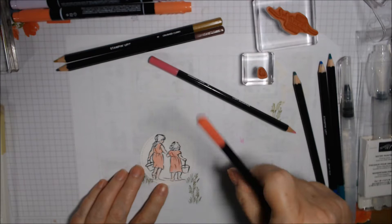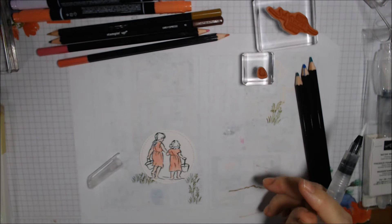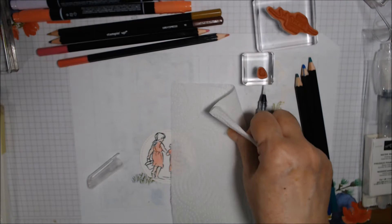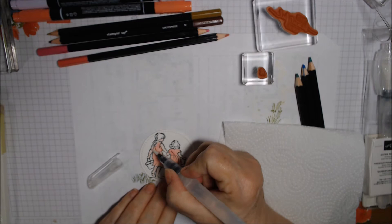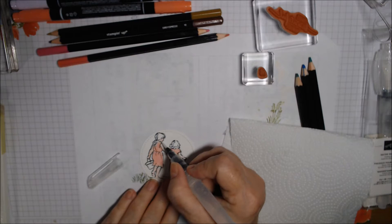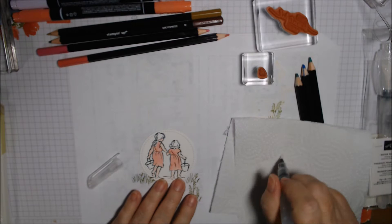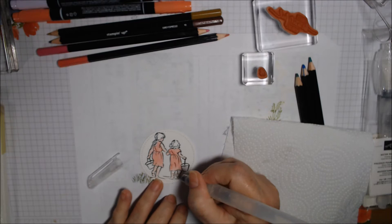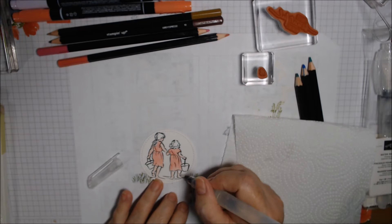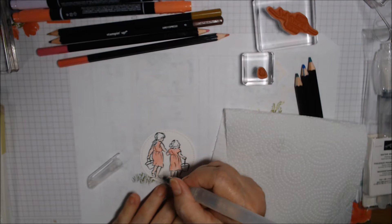Let's try the water pen and see how the fleshy part blends out. I got a bubble — there we go. Let me get some paper toweling. I'm using thick Whisper White — there's too much water still. But it does blend pretty well. It doesn't have to be perfect because we're going for a watercolor look. I don't want it to look like a sunburn.